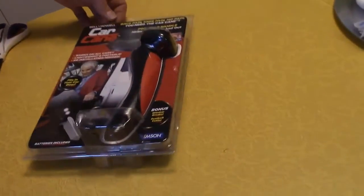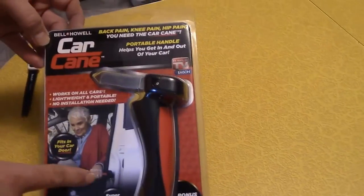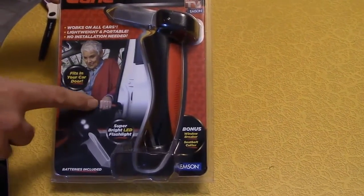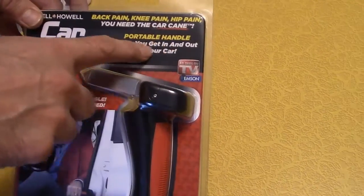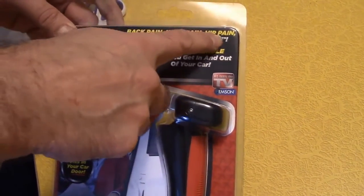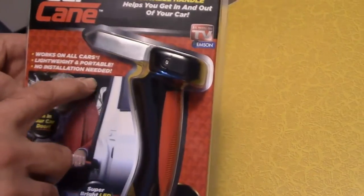Okay, hi all, we're gonna do a video here about the Car Cane, made by Bell & Howell. You put it in your car lock and it helps you get out of the car — it just gives you something to grab. This is as seen on TV. It's a portable handle that helps you get in and out of your car. If you have back pain, knee pain, or hip pain, you need the Car Cane. It fits in your car door, works on all cars, is lightweight and portable, and no installation is needed.